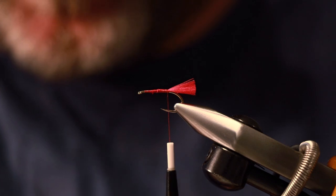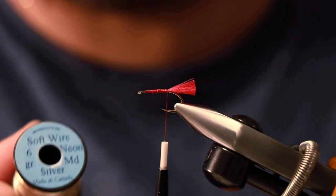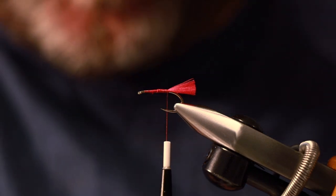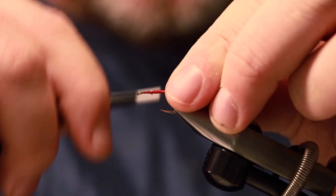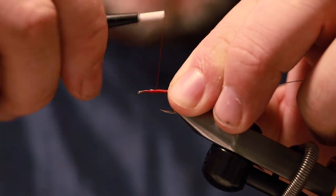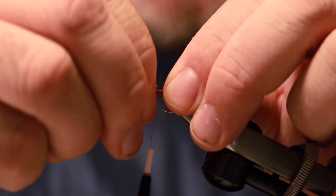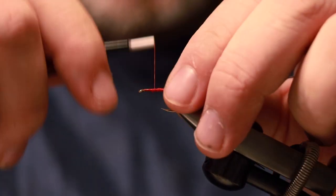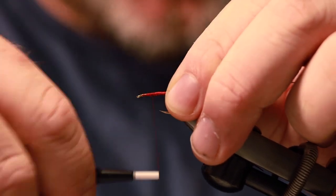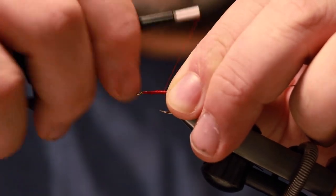What we're going to do now is take some wire — this is soft wire by Uni and it's a medium weight. I'm going to tie that in along the length of the body. I'm going to try and keep the thread wraps fairly smooth because we're going to create a tinsel body, and therefore we want to try and keep the body as free as we can from lumps and bumps.